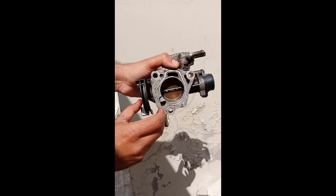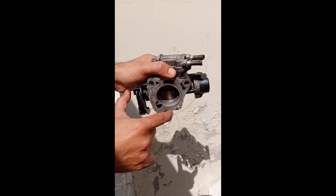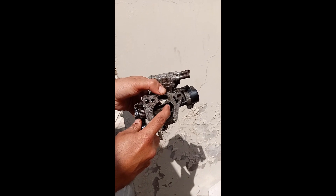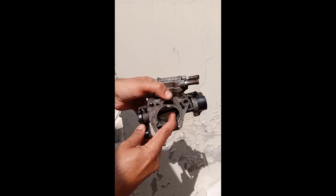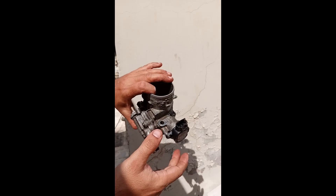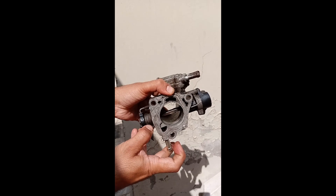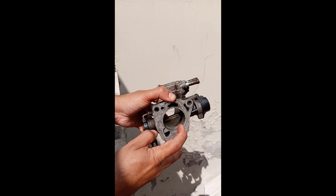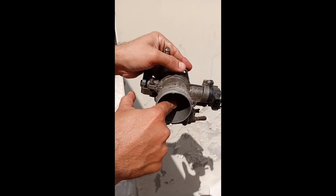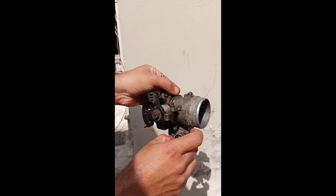If despite doing all these things you still face a similar problem, it means the grooves or the throttle body edges are damaged — a problem that cannot be corrected and you will need to replace the throttle body entirely. However, this is a very rare situation. In most cases the problem is resolved by cleaning both the throttle body and the idle air control valve.